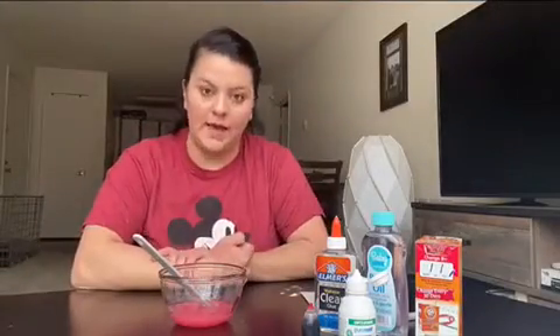Hi friends, it's Miss Jeanette and today we're going to be making slime. So what you need is glue, baby oil, baking soda, food coloring, and contact solution.